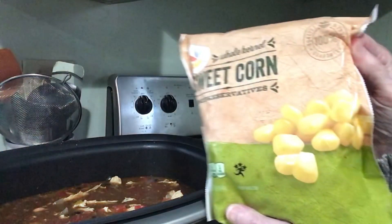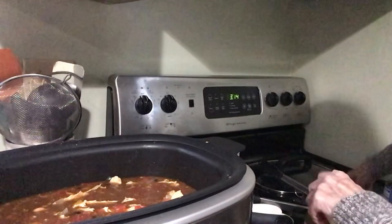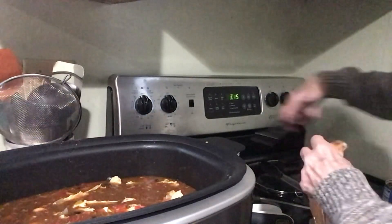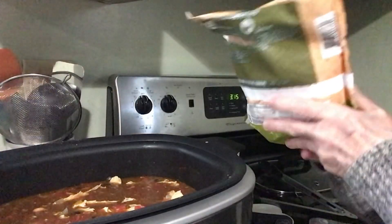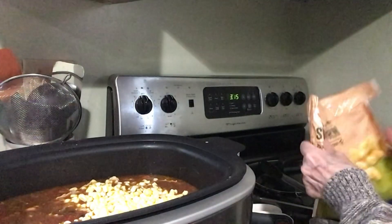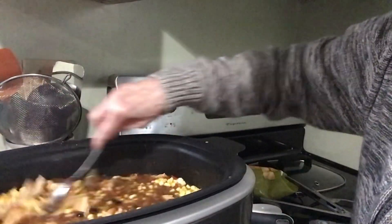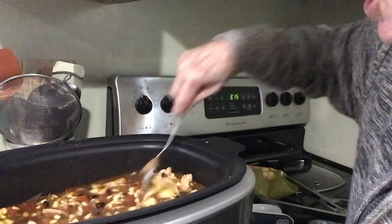I'm going to put in some frozen corn. I don't think I'll use this whole package — this is a pound. I'll put in half a bag, eight ounces, and put that in there. It almost looks like a chicken chili, right?